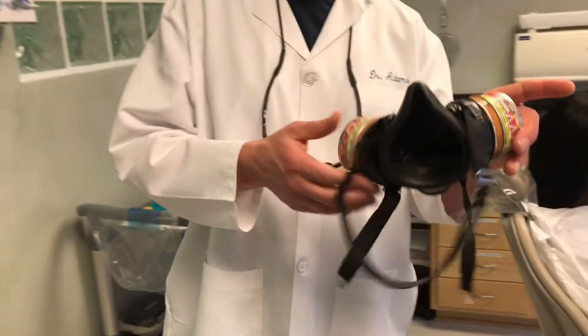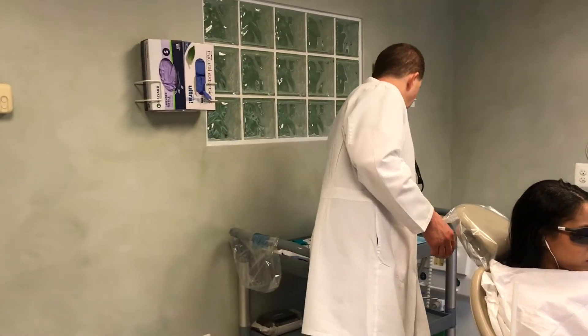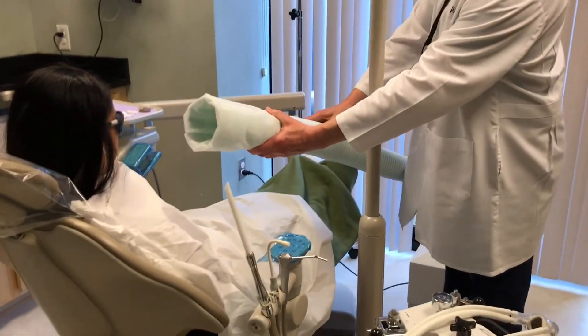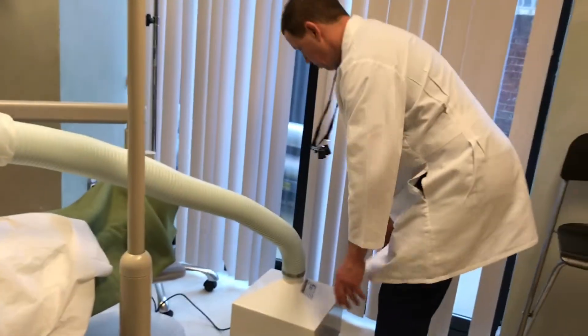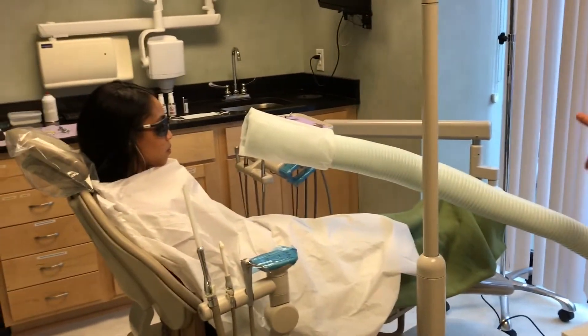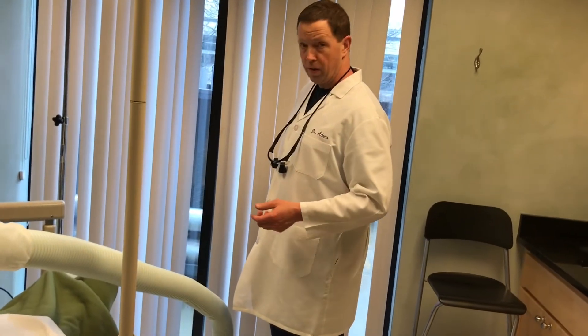We protect ourselves — the doctor and the assistant — with these masks. We put these on so we can breathe and it decreases the potential that we might inhale any mercury vapors. We're also really concerned about contaminating our office, so we have this vent here. The vent gets placed very close to the work area and draws air — kind of like a kitchen vent when you're cooking bacon. The mercury vapor goes through here and there's a special filter that filters out the mercury. We do not want our office contaminated with mercury.